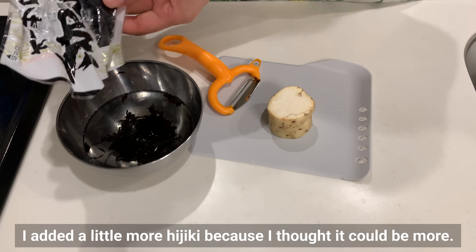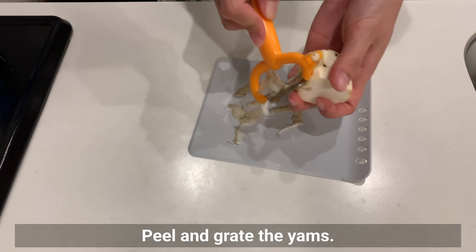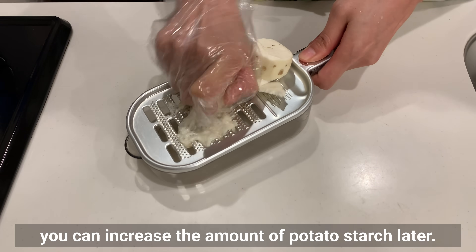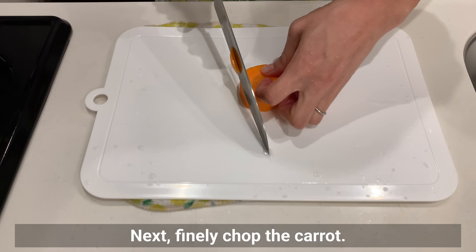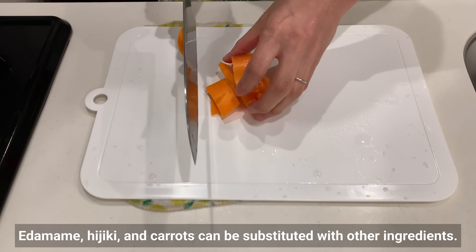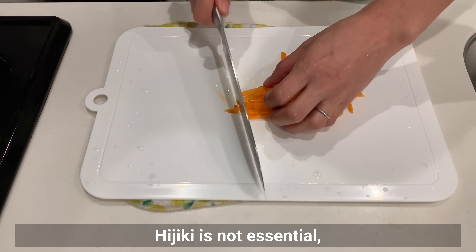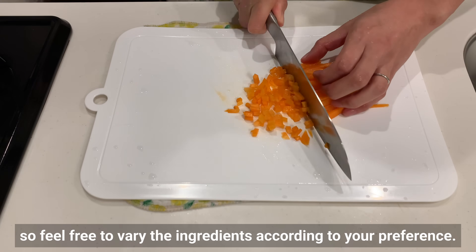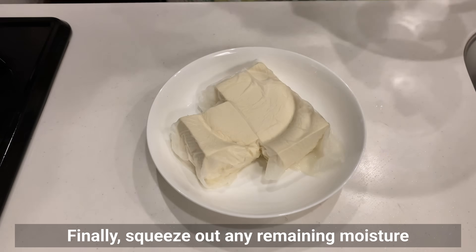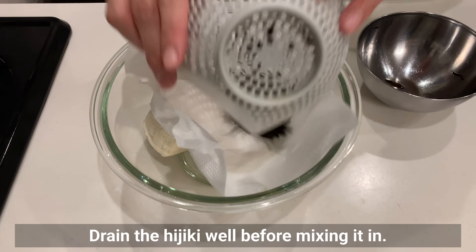I added a little more hijiki seaweed. If you don't have yam, you can increase the amount of potato starch later. Next, finely chop the carrots. Edamame, hijiki, and carrots can be substituted with other ingredients — you could also add green beans or other beans. Hijiki is not essential, so feel free to vary the ingredients according to your preference. Finally, squeeze out any remaining moisture from the tofu by hand, and drain the hijiki well before mixing it in.